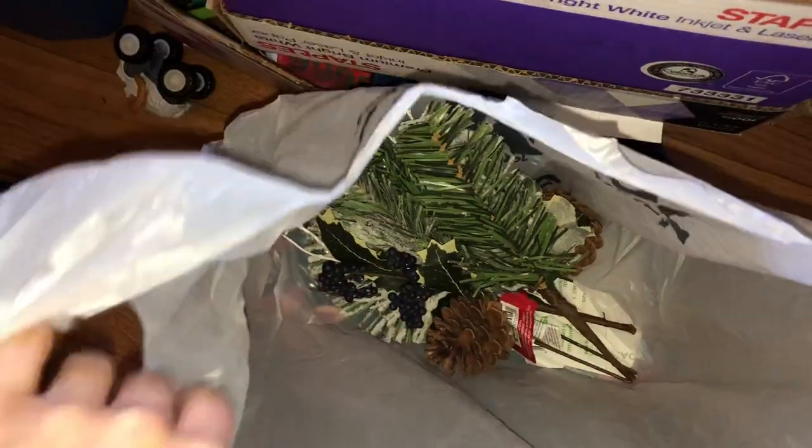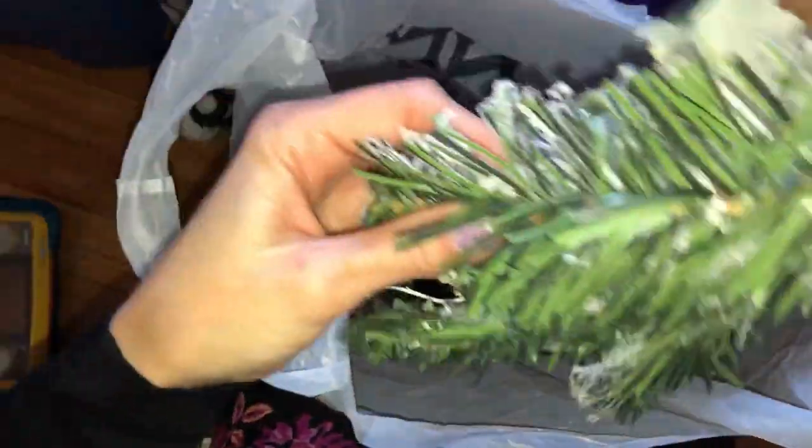These Christmas crafts were part of making the wreaths. And hey, we got an empty box! All right, just moving along here.